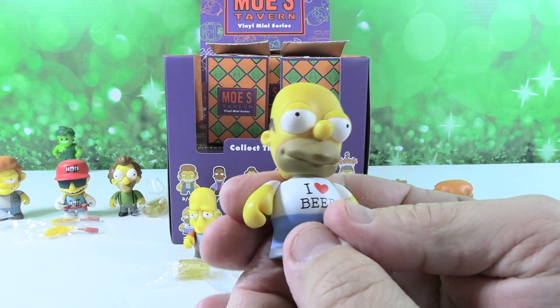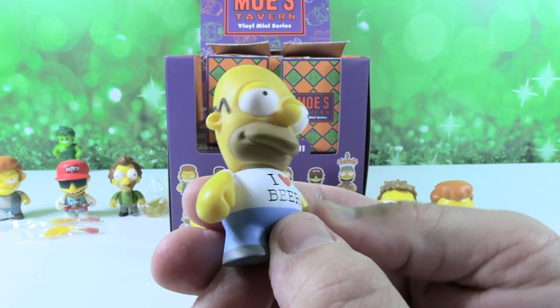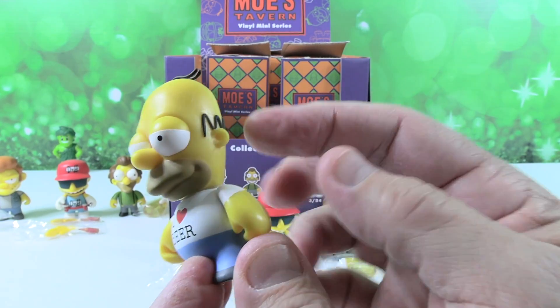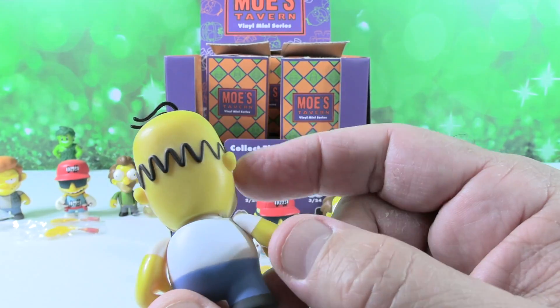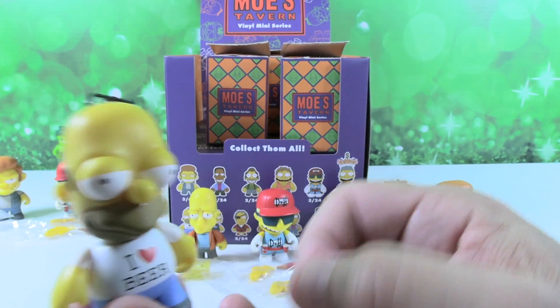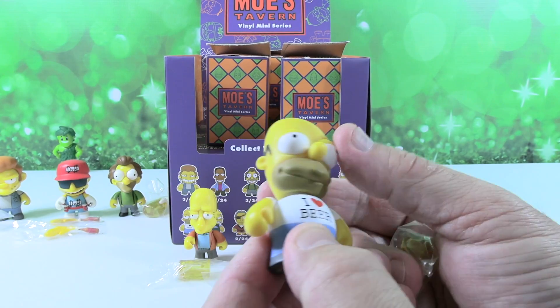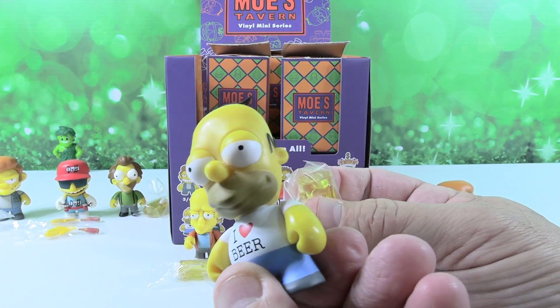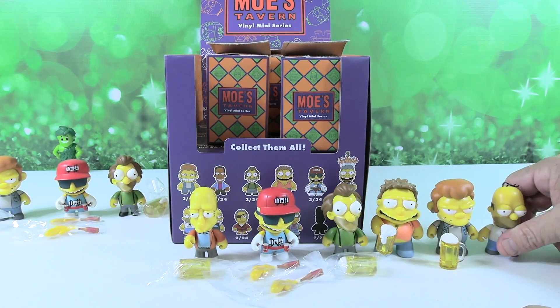We have Homer! I heart beer. Root beer — yeah, that's me. He's awesome, I like his little squiggly hair. It looks like a Charlie Brown shirt or yarn. I like his two little strands of hair. He's awesome. There's Homer — cute. Your turn.